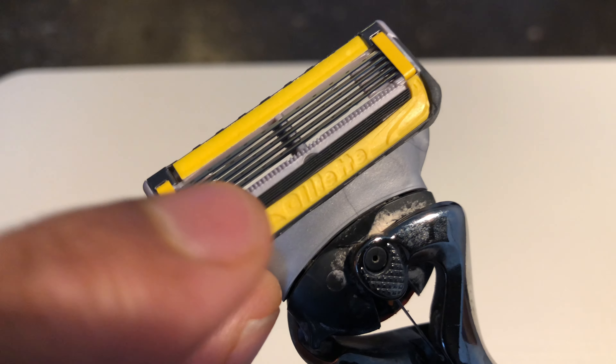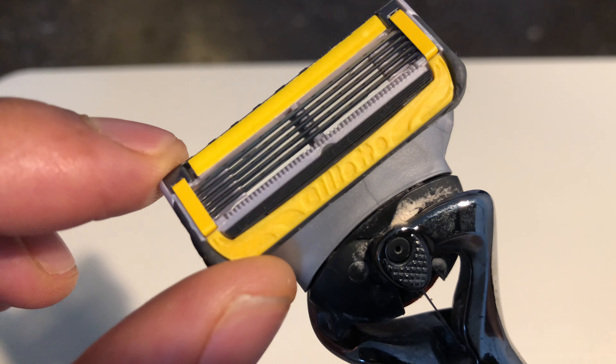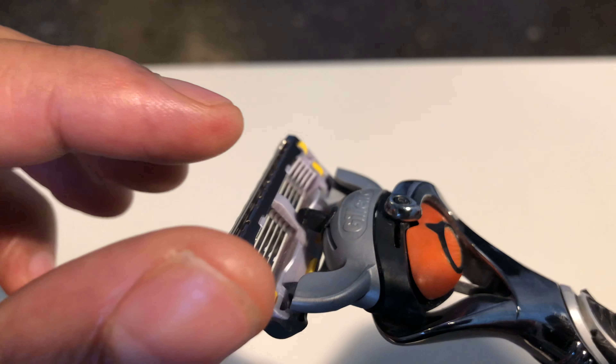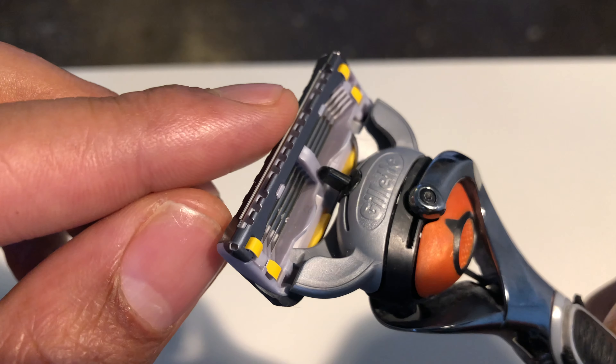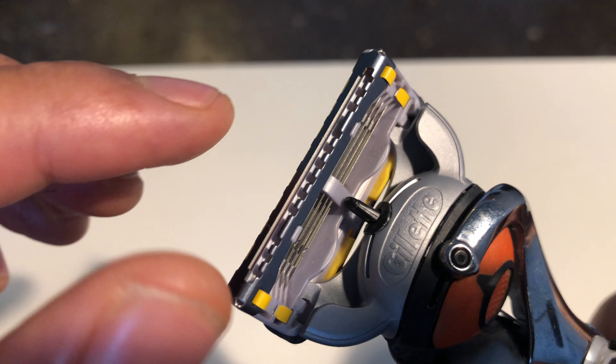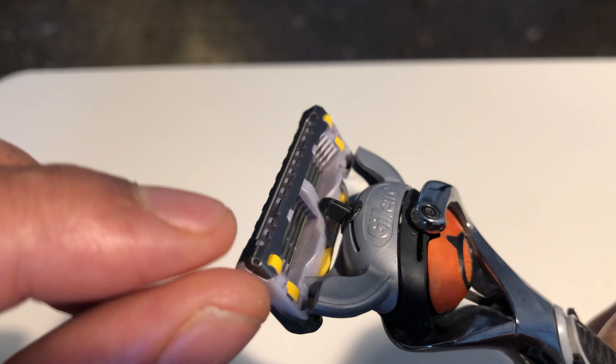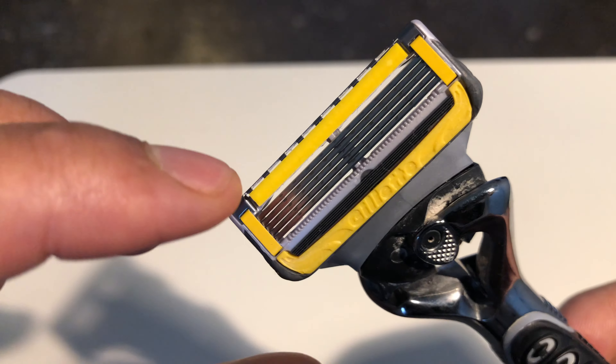One thing I actually like about this is it has a razor on the back — it's kind of hard to see, but it can assist you in trimming up your sideburns, mustache, or beard. It's very useful.